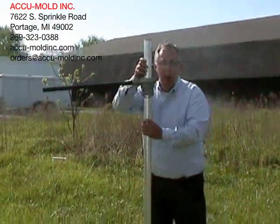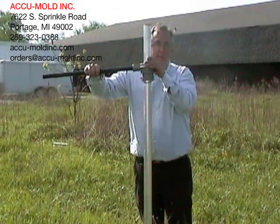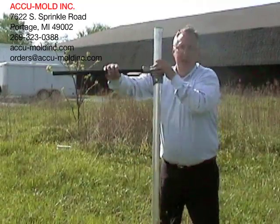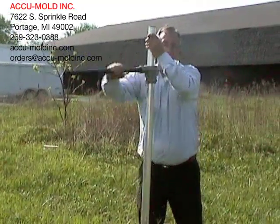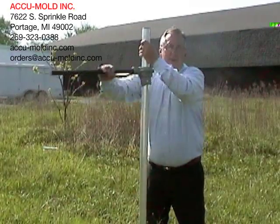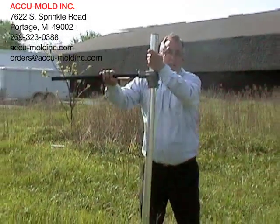Here we have a six-foot-long pole going into a very hard surface and we're using what's called a post ratchet. We're simply going to drive this into the ground, demonstrating the effectiveness of the Torqued brand composite auger.